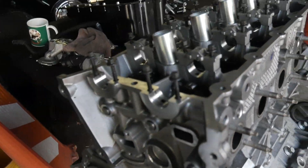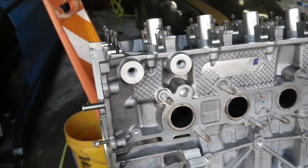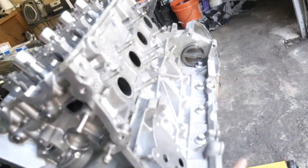So we got the driver's side head on, looking good. Gasket in place, so hopefully there's no leaks there. Everything's been torqued down and angled the way it needs to be. Now we just need to get the other pistons in so we can start putting on that head and put on our oil pan. We are almost there.